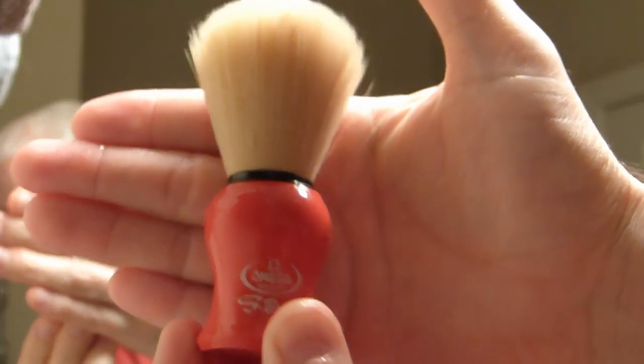The brush I'm using is my little Omega S brush — the Omega Synthetic. I really like this little brush. It's a great little performer and it was really cheap — I think it was like five or six bucks. I got it when Maggards had one of their free shipping deals going on, so it shipped for free for like five or six bucks. It's been an awesome little performing brush. Brush, puck, puck, brush — you know the drill. That should be plenty, and if not, you can always go back to the puck for more.